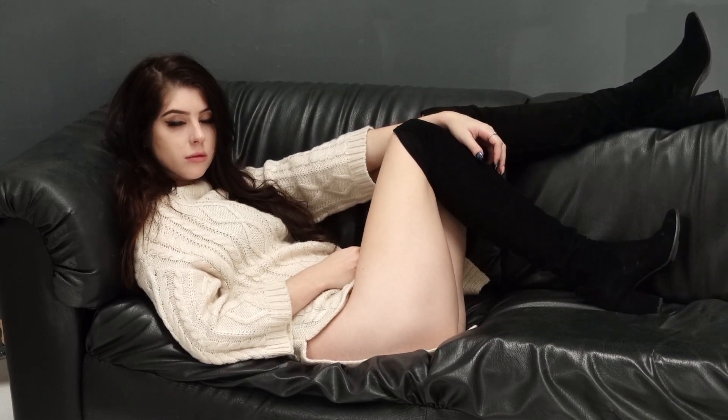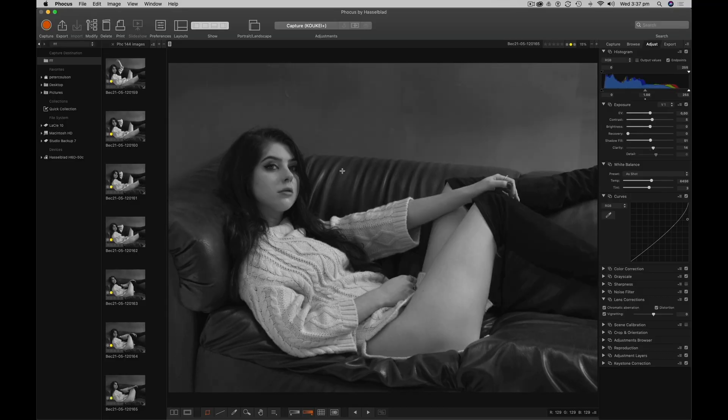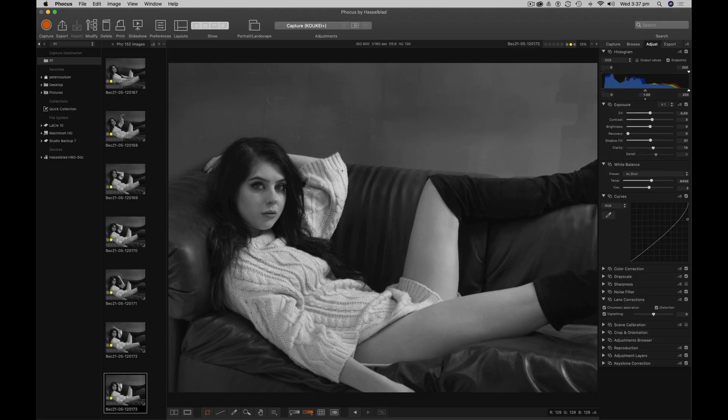I just want to go through how I work with Beck or any model I work with. I don't direct them too rigidly — I want them to feel something when they move. So for all the camera club photographers out there, yes, I'm cutting her hand off. I don't care — it's not the picture. Her face and her eyes are the picture.